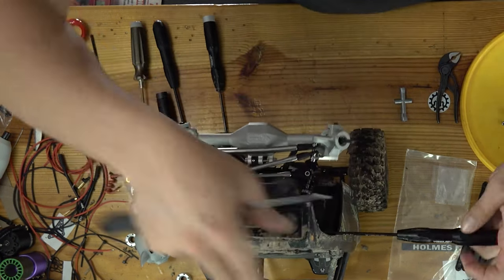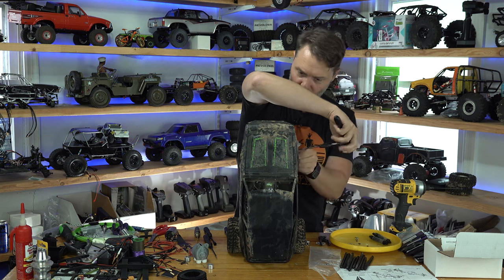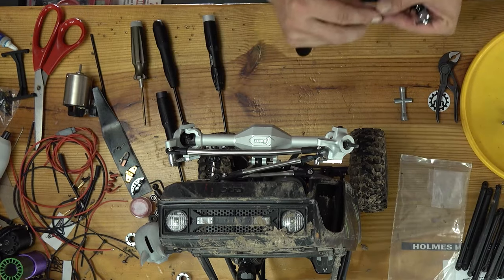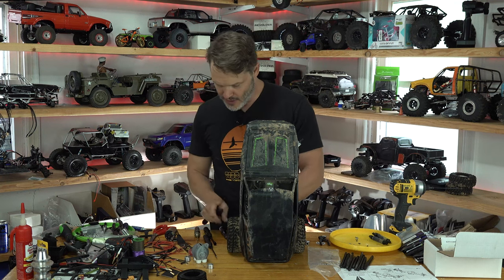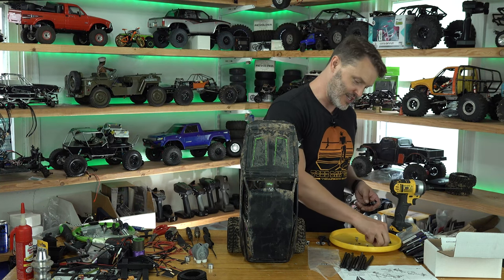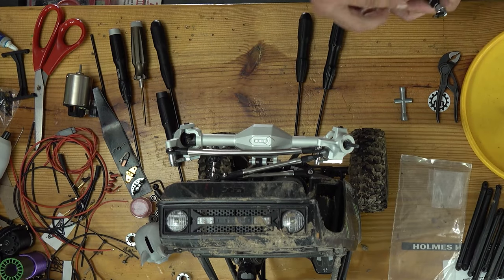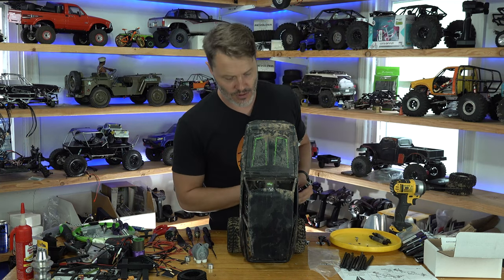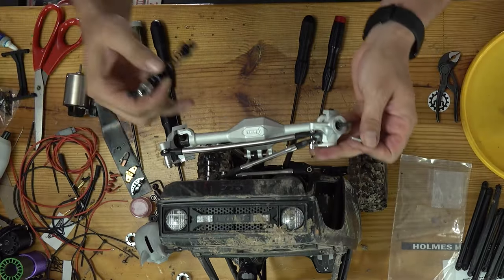We're just going to unscrew this other shock — I do think that worked out much better. Oh no, my spacer. We got some good thunder out there, some rolling thunder. It reminds me of a country song and I don't even know which one it is, but Garth Brooks. As you can tell, I missed my calling as a country singer.